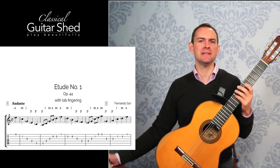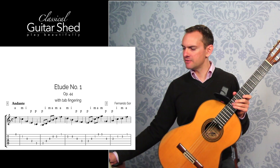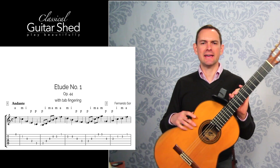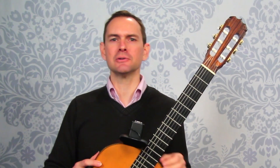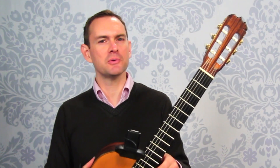You have full tab capabilities. You get lifetime access to the course, and there are around 25 videos that go into very detailed nuance of the entire piece and what both hands do. I hope you enjoy it — have fun with that, and I look forward to seeing you very soon.